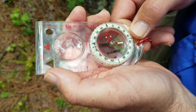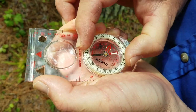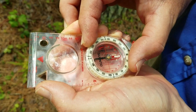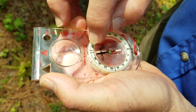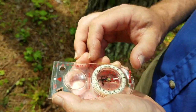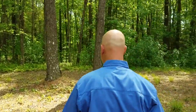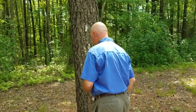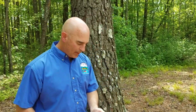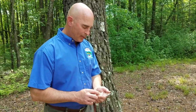My third control point is another tree. I'm going to point my direction of travel arrow at the tree, rotate my bezel until the red is in the shed, and read my bearing at the index line: it's 186 degrees. Now I need to know the distance — pacing it off: 1, 2, 3, 4, 5, 6, 7, 8, 9, 10, 11, 12, 13 steps. 13 times 3 is 39 feet. So my third control point is 186 degrees, 39 feet.